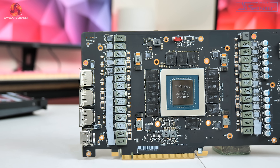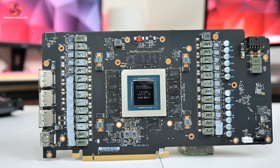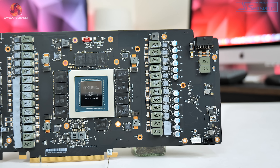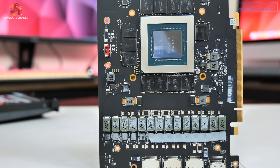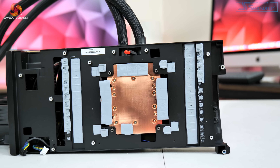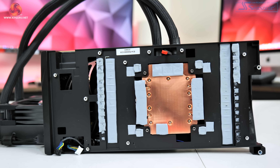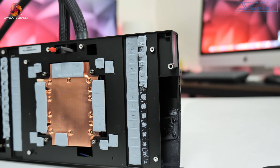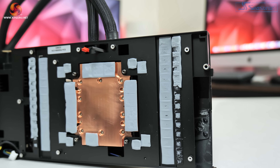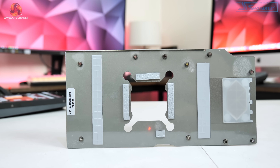Moving on to the PCB, MSI is using a custom design with a monster 26-phase VRM for the GPU and a 4-phase VRM for the memory, controlled by the Monolithic Power Systems MP2891. We can also see 70A Monolithic MP86957 MOSFETs used across the design. MSI is using a copper base plate that contacts both the GPU and the VRAM, with heat drawn away by the all-in-one cooler. The VRMs contact a secondary heatsink cooled by the fan on the shroud, and thermal pads on the backplate help draw extra heat from the back of the memory modules and MOSFETs.